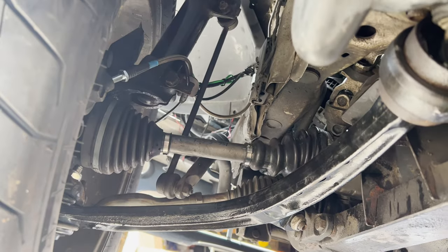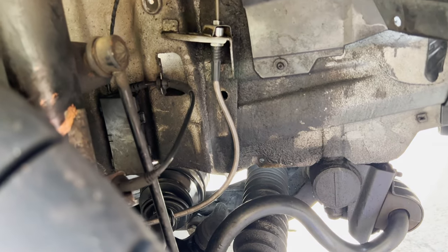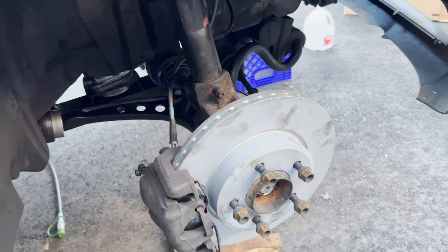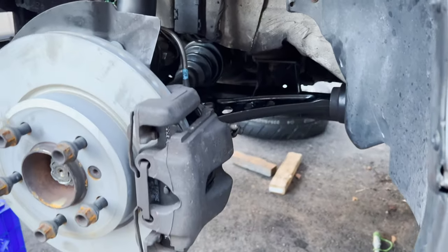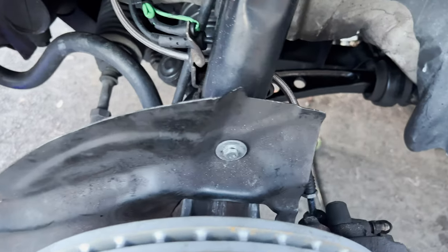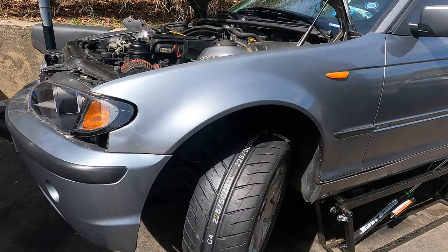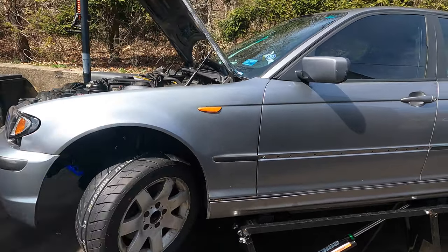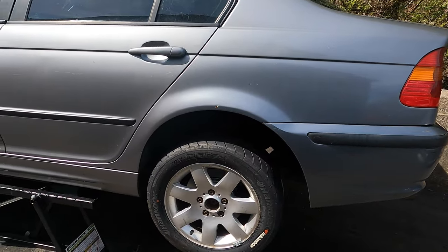We've also addressed the brake lines — we replaced the rubber ones, which were cracked, with quality stainless steel braided lines from Bimmerworld. There is no budget on the safety items for the Lemons race, so that's not an area you want to be cheap on. We also put on new rotors, and for the pads we chose to run the Hawk DTC60 race pads, which should provide good stopping power for this car's weight and capabilities. We got all of that from FCP Euro, which will pay off in the long run due to their lifetime replacement warranty.